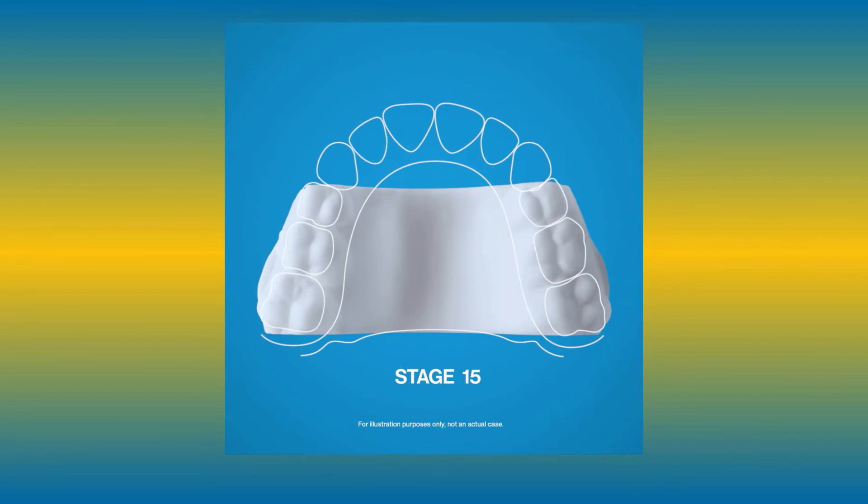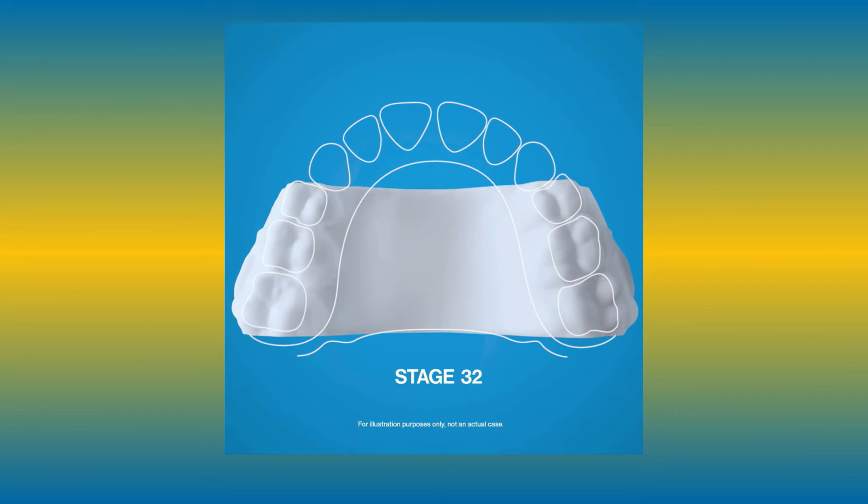The patient works through their series of aligners, and the maxilla will gradually widen the same way a traditional expander screw expands. Patients may find it more comfortable, hygienic, and convenient compared to the traditional expander. When you come in for your consultation, we will review both options for you.